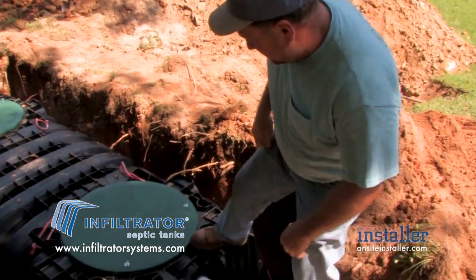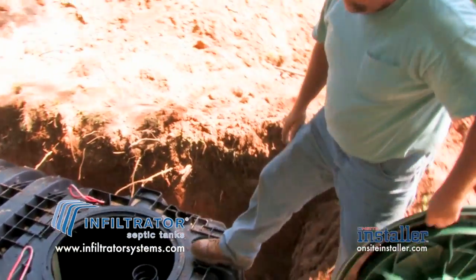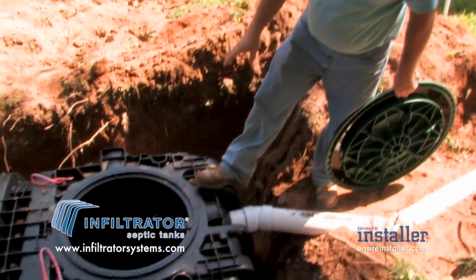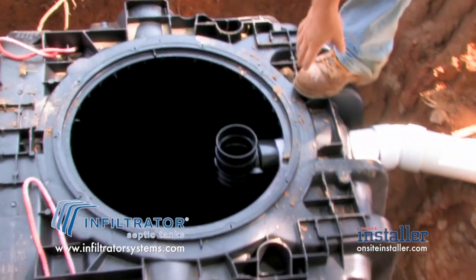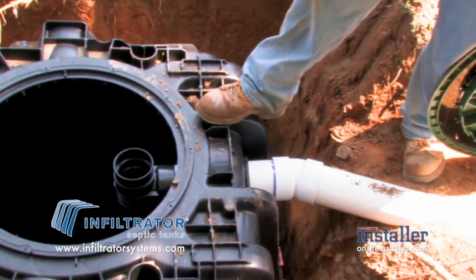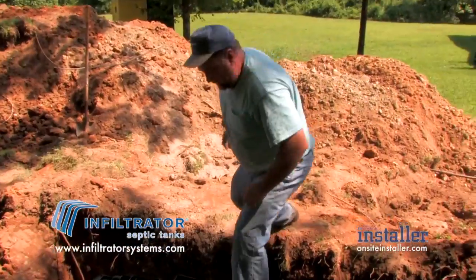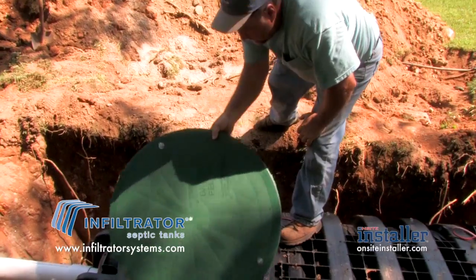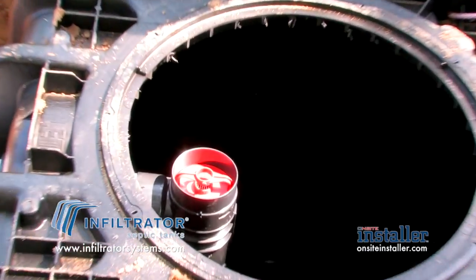Inside the plastic tank, you can see one of the bulkhead partitions for strength on the top. This is our inflow T coming into the septic tank. This is the outlet portion of the septic tank, where there is a four-inch filter — it's a Polylock.